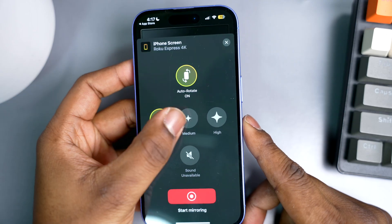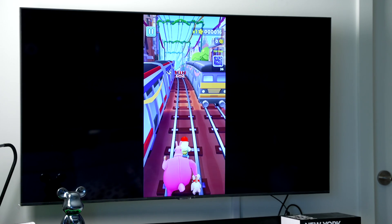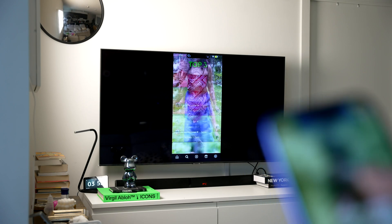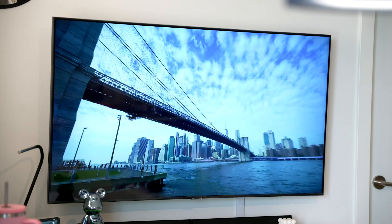Sharing your screen is just as easy. Tap screen, change the quality to your liking, hit the big red button, and hit start broadcast. And boom, your iPhone is on the big screen in seconds. It's really perfect for showing off a presentation, scrolling through social media, or endlessly searching for funny memes. No judgment here.